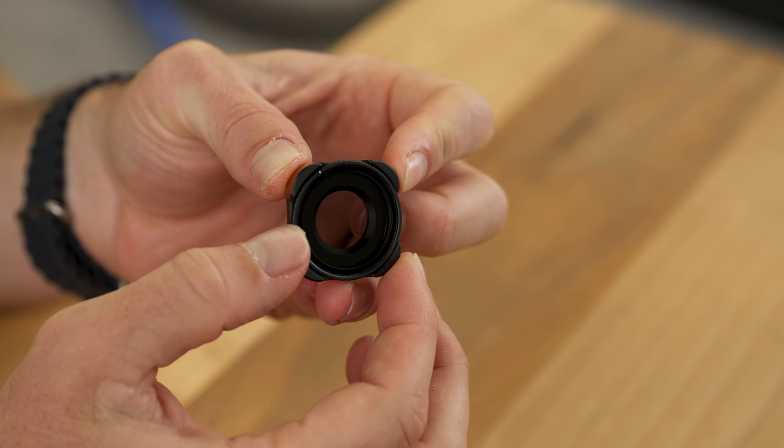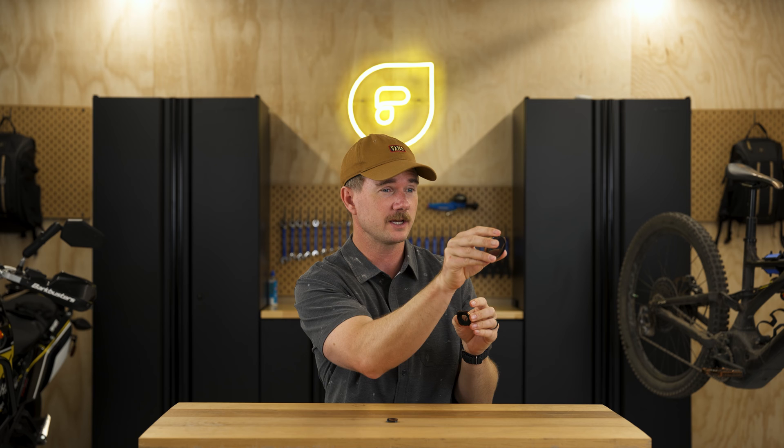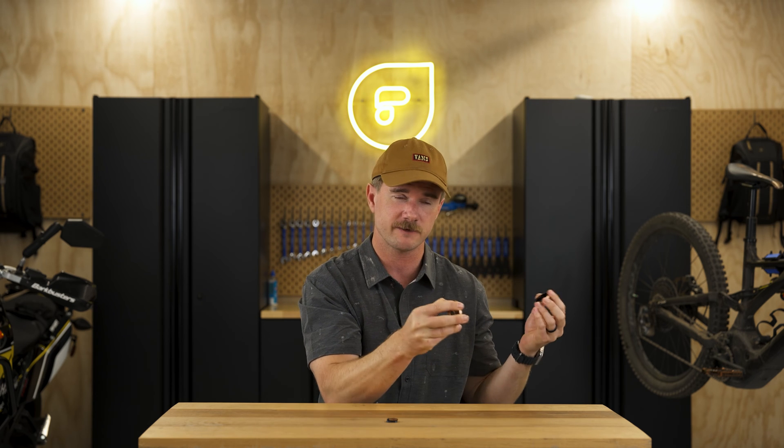For something like the GoPro or drone filters, where you're constantly changing angles relative to the sun, you're going to need to be adjusting them for each specific angle you're shooting at in order to get the maximum polarization effect.